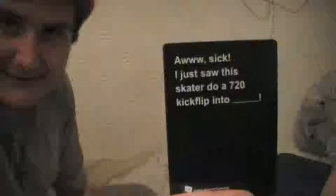We're going to do first to ten. Let's go - I'll read first. I have to look away. The card says: 'I just saw this skater do a 720 kickflip into blank.' So it's my read, and Snowball has to put down a card.